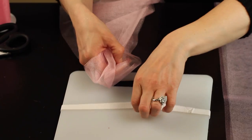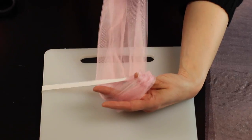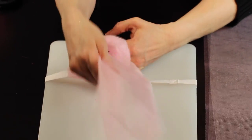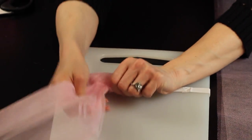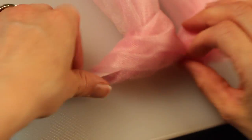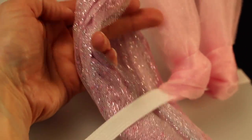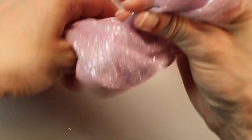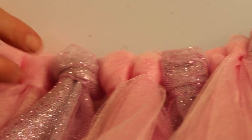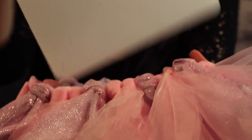Fold your tulle in half and slide it underneath the elastic, then take the ends and slide them through to the front — you're making a slip knot. Carefully slide it through to the front, then take your finger, slide it underneath the knot, and tighten the knot around your finger so the tulle doesn't bunch up and roll. I take two of my light pink and dark pink layers, then one sparkly layer, then start again with light pink and dark pink — two of those, then one more sparkly. Continue assembling until you've used all 24 strips. I'll post the exact measurements and color counts below.